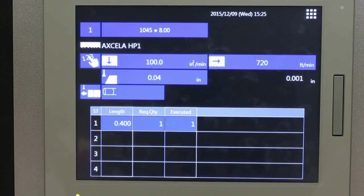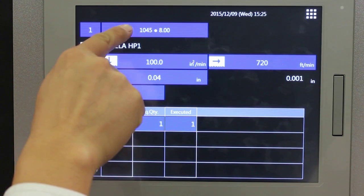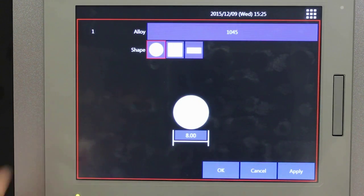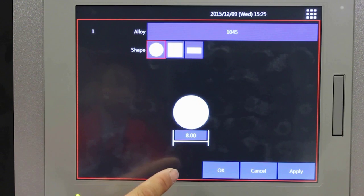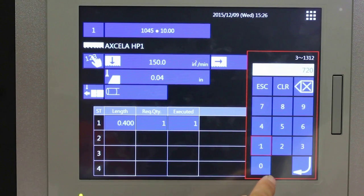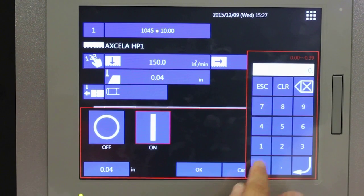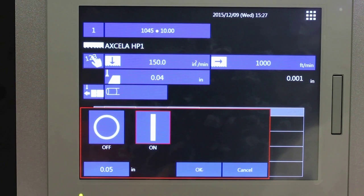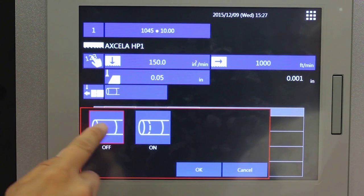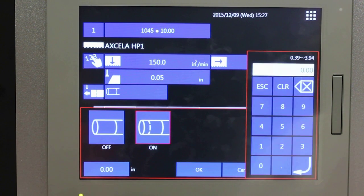The CNC control allows for easy and fast job setup. The user selects the material type from a user-defined database, selects the shape of the material, and enters the diameter. The predefined cutting parameters can easily be entered manually using the on-screen numeric keypad. For in-cut monitoring, the blade deviation amount can be set to ensure that parts are cut straight and within tolerance.